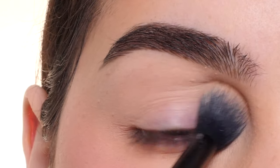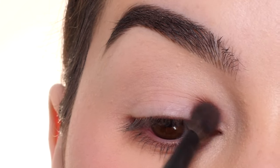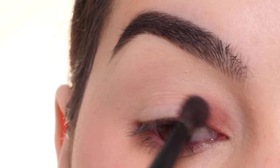I'm going in with the Natasha Denona I Need a Nude palette with the shade Vague and a Morphe V206 brush, applying that to the front portion of the lid, and then blending up into the crease.